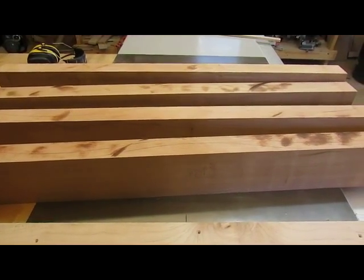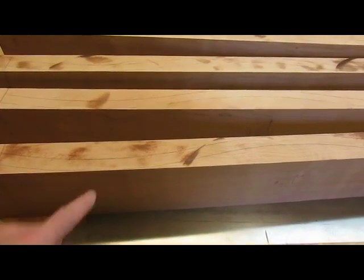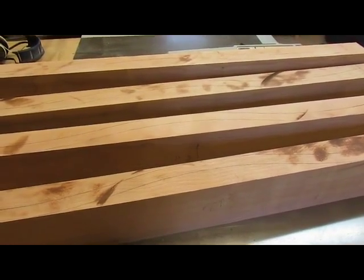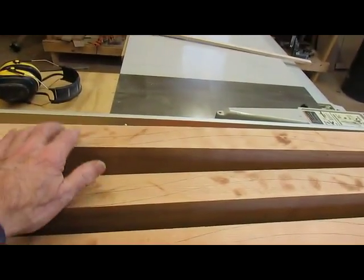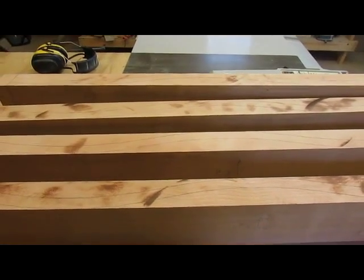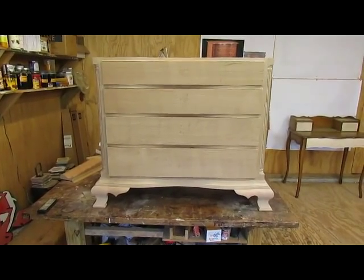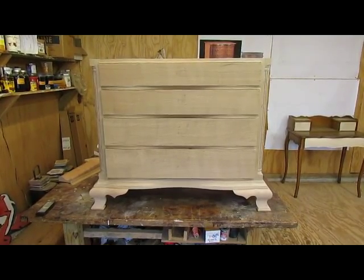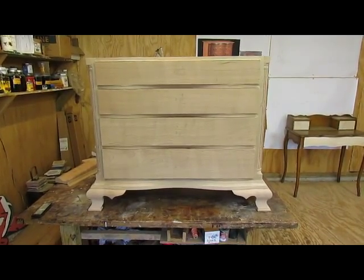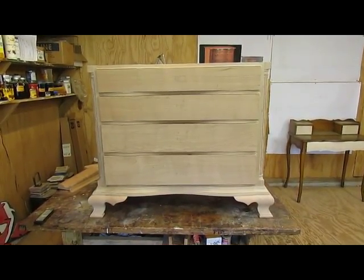The next step is to bandsaw them along the line, and I'll probably use my heavy-duty bandsaw since it's a fairly thick resaw process, particularly on the largest drawer — this one is six and a half inches. So we're about ready to start on the drawer fronts. Here we are with the drawer fronts cut to size and fit into the drawer openings before sawing, so that's how they're going to look. The next step is to bandsaw out the curves.